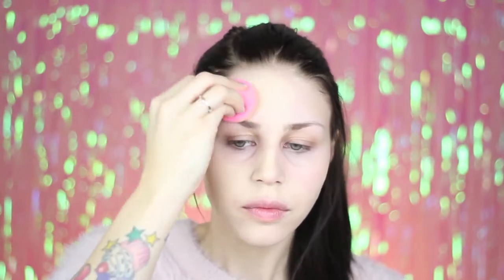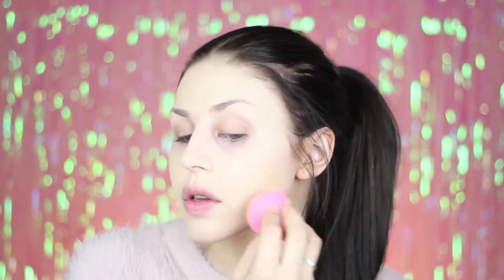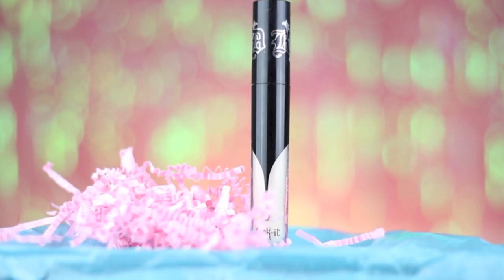I'm starting by applying the NYX pore filler to my face. Next I'm taking my Kat Von D Locket foundation in the shade Warm 43 and I'm applying this with a beauty blender. And to cover up my dark circles I'm using the Kat Von D Locket Concealer in the shade Light Pie.